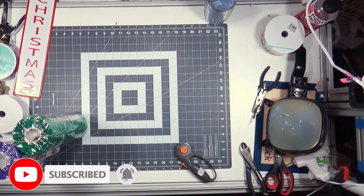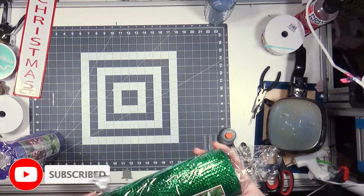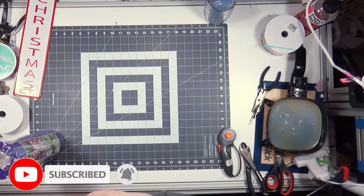Hi everybody, welcome back to my channel. Today I'm making a Mardi Gras wreath because I made some already, put them in my Etsy shop, and they almost immediately sold out.